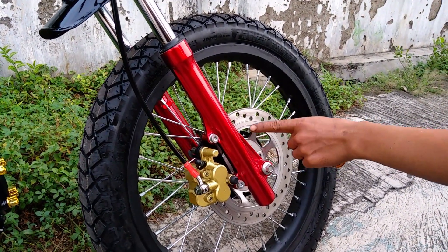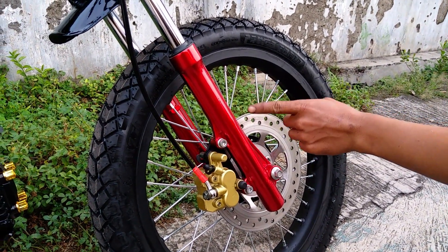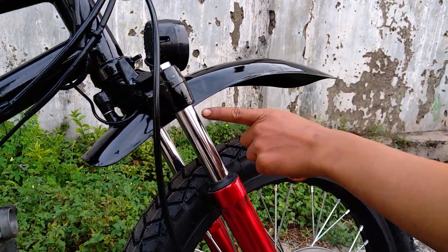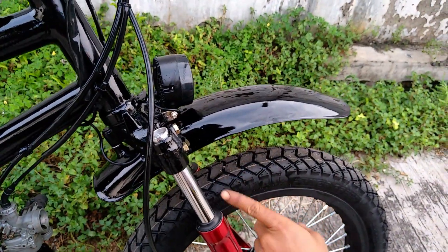Di shock breaker ini kita menggunakan masih originalnya Supra. Dan sparkboard ini kita modifikasi, modifikasi ulang. Kita bikin dari DC.